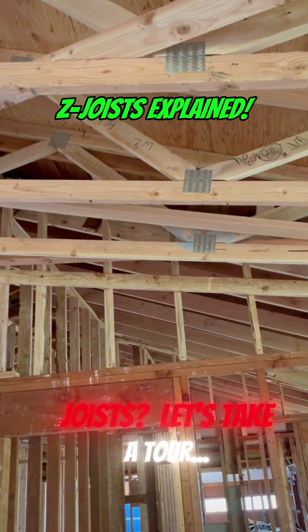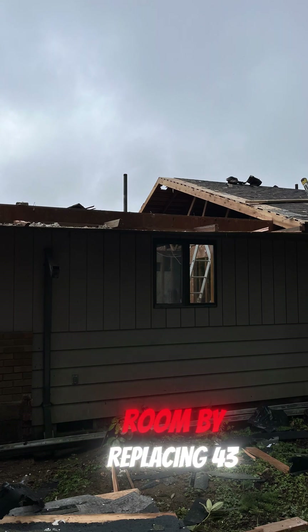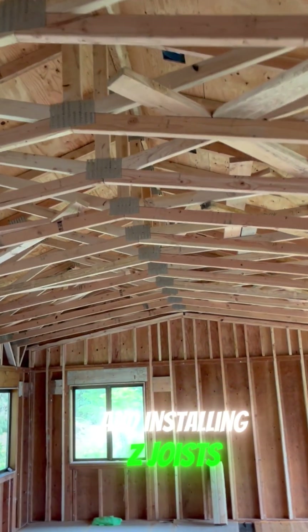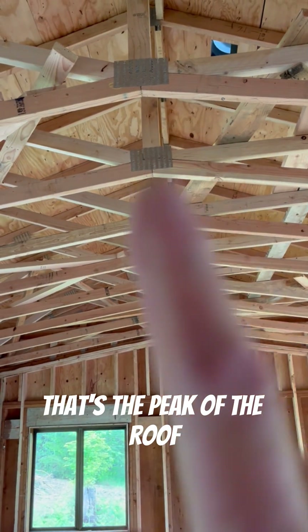Want to know about Z-Joists? Let's take a tour. We opened up this room by replacing 43 feet of the roof and installing Z-Joists, which you see here. That's the peak of the roof.